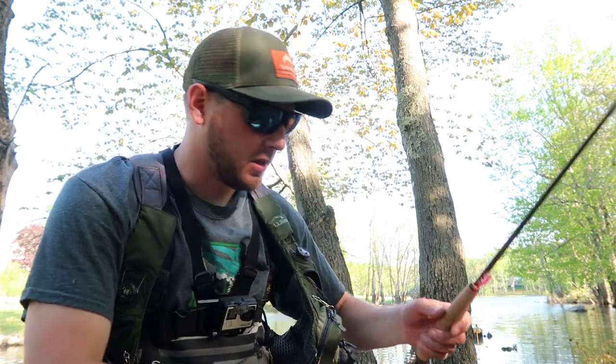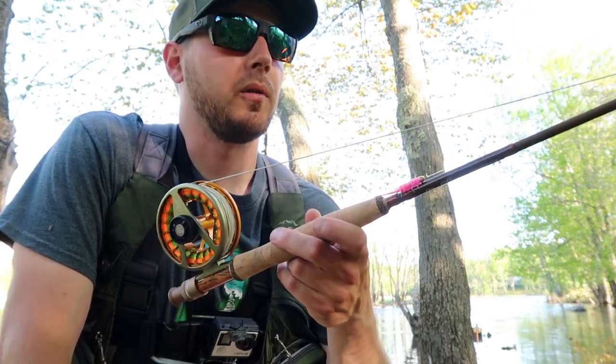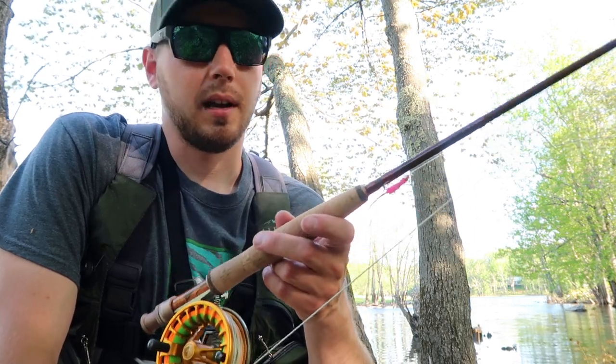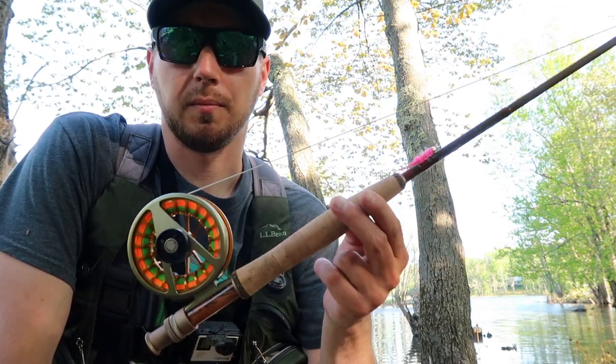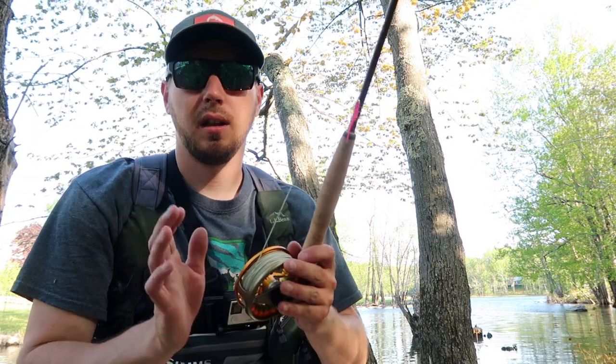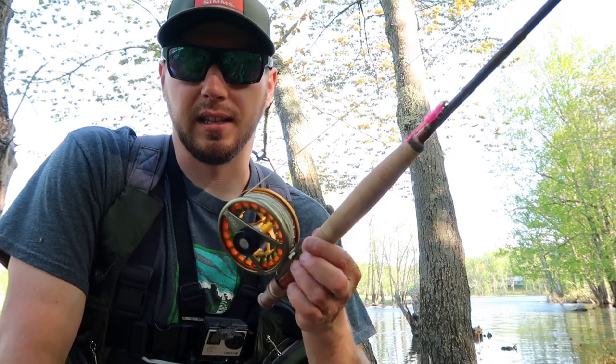Alright guys, so that wraps up this little creek fishing trip this afternoon - hope you guys enjoyed that. I'm going to link all the gear that I used down in the description below for you guys to find. I know some of you are probably going to have questions about what fly rod this was - I'm going to do a separate video on this, probably within the next three or four weeks. This is my new trout rod but we took it out today to test it on some bass to test the drag and all that. It's a Moonshine Rod - we'll get into more of the specifics in the next video. Thanks for watching guys, subscribe and we'll catch you on the next one.